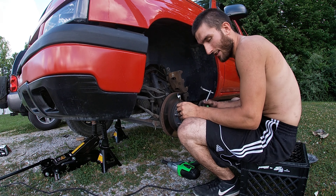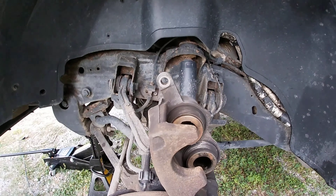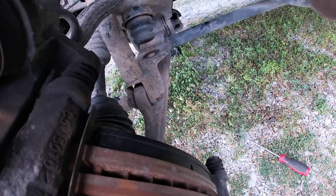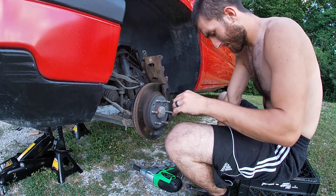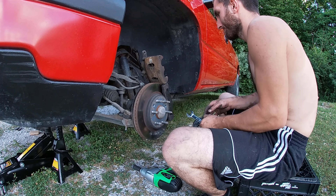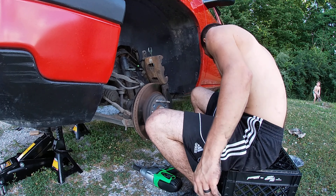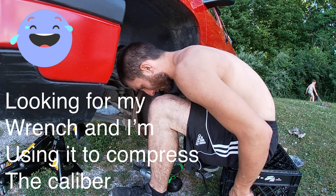This is the fun part — this is what the C-clamp comes into play for. You've got to depress the two pistons to get them over the brake pads. If you have to, use your wrench to get more leverage.